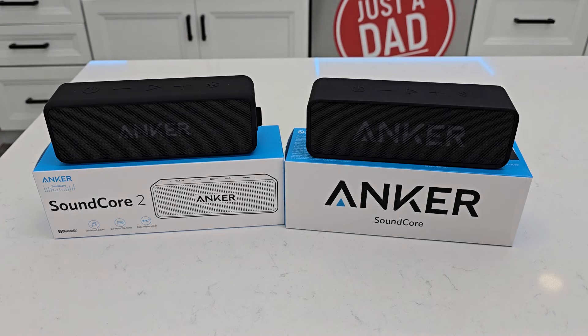Hello everyone, this is Just A Dad. Today I'm going to do a comparison between the Anker Soundcore 2 on the left and the Anker Soundcore.